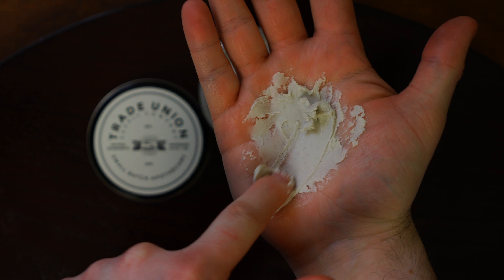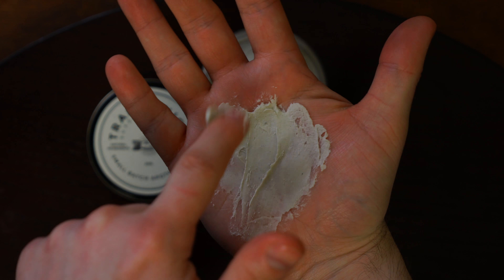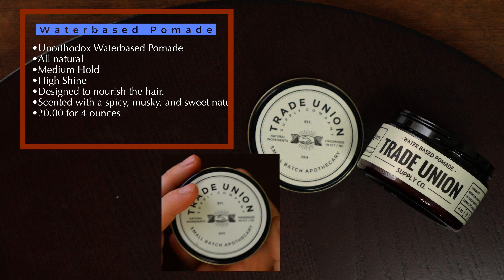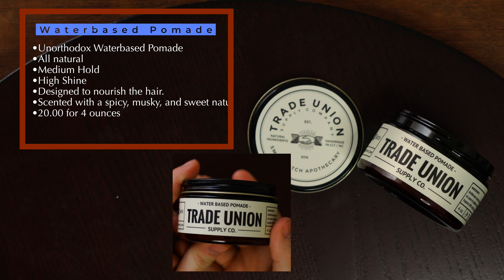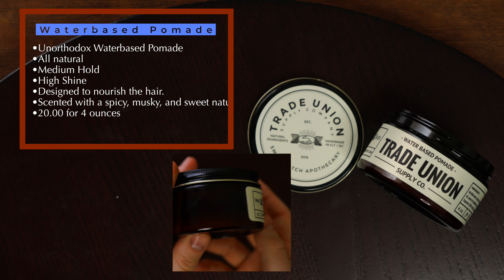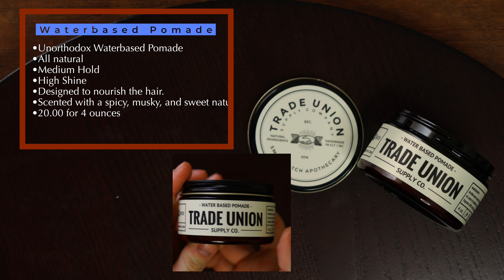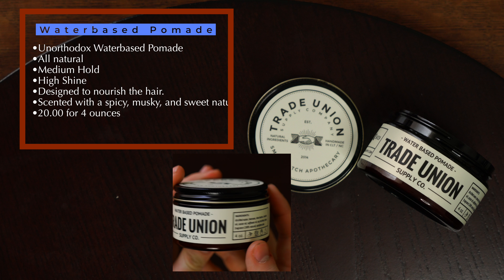Trade Union Supply. This is the brand we're focusing on today. For those that have never heard of this brand, they come from North Carolina, right here in the US of A, and their story starts like a lot of others we have seen on the channel in the past — with a search for grooming products that met their needs. Today we are going to send the major items from this brand across the desk and get a full look at what they offer.